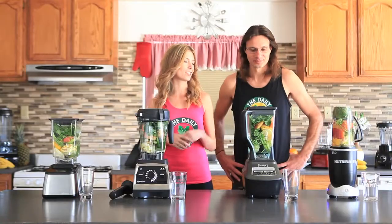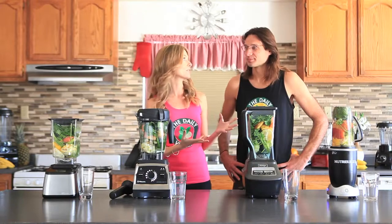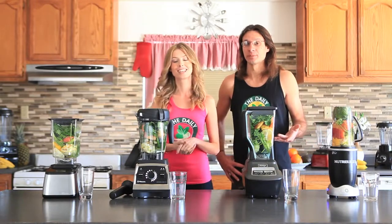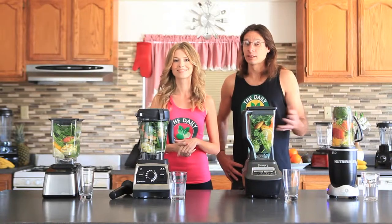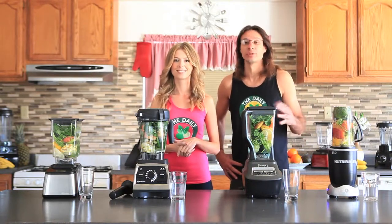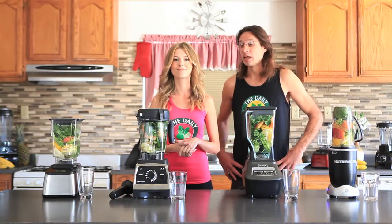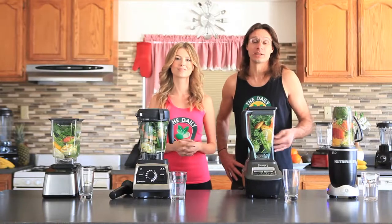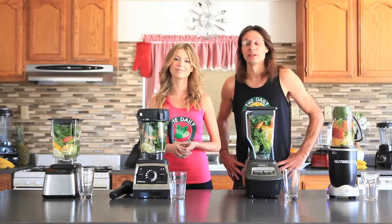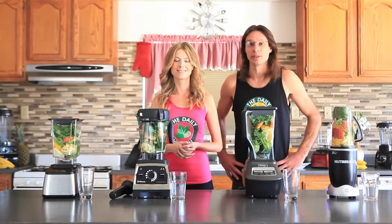This is the new Dr. Oz Green Juice recipe, and if you want a link to this recipe, it's right below this video. It's a very good recipe — he changed it up from his original Dr. Oz Green Juice recipe. His green juice recipes are usually pretty detoxifying and not always easy to drink because of all the fiber he puts in there, but we'll see the different tastes we get with these blenders.